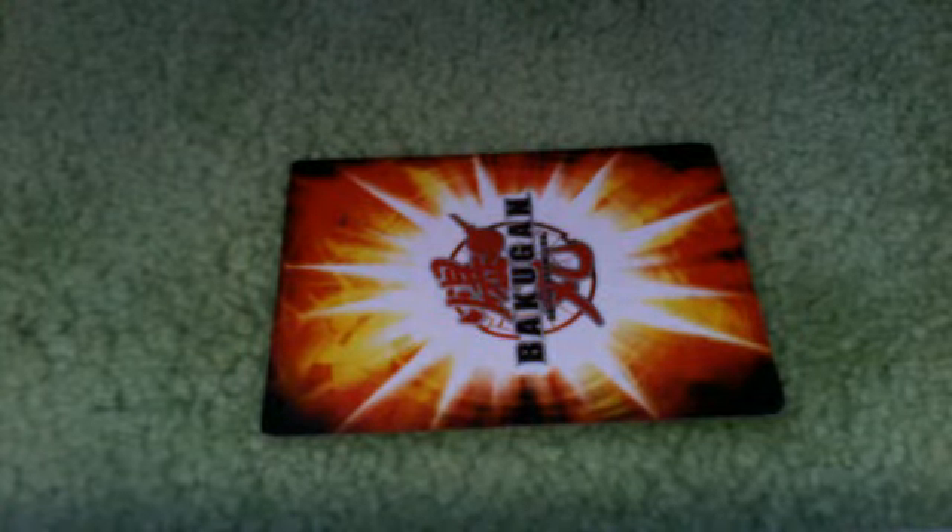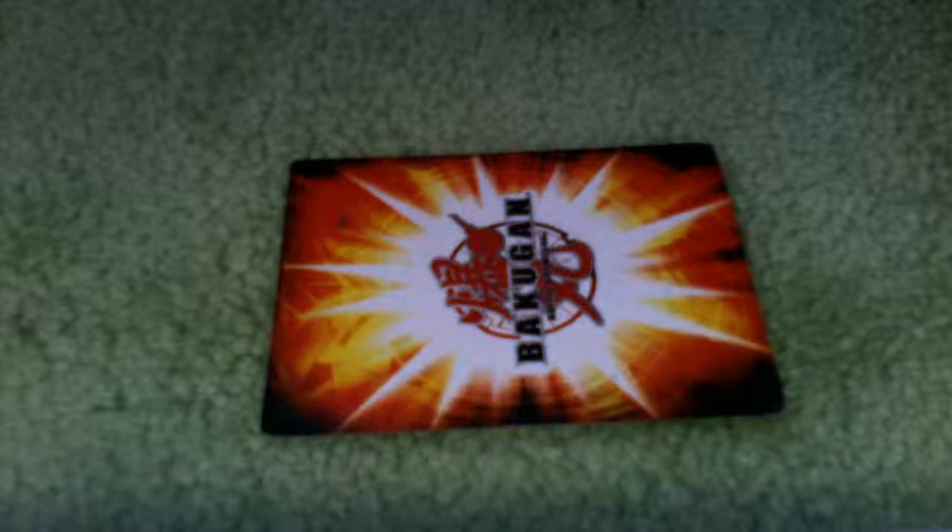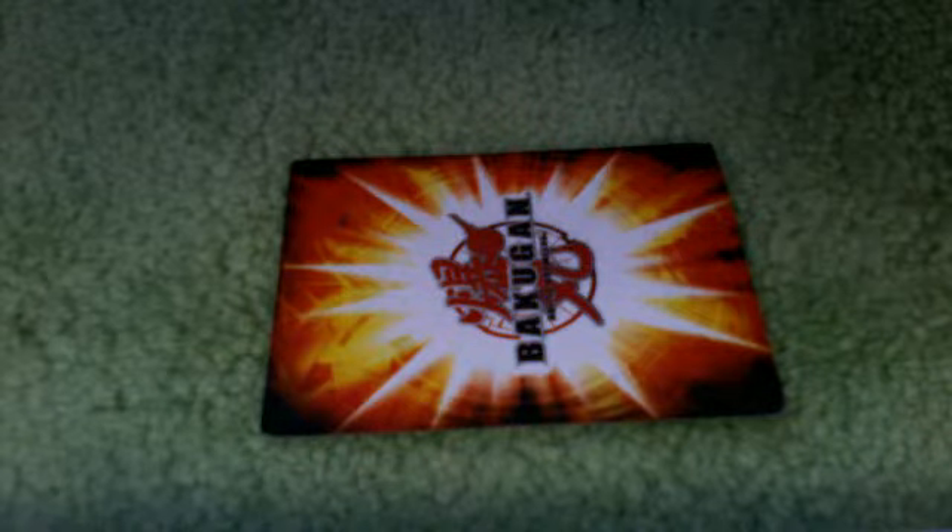Hello guys, hello YouTubers, this is Usain1122, or you can call me Usain1122, and this is the review of my Cyborg Krios. I customized them — pretty cool.